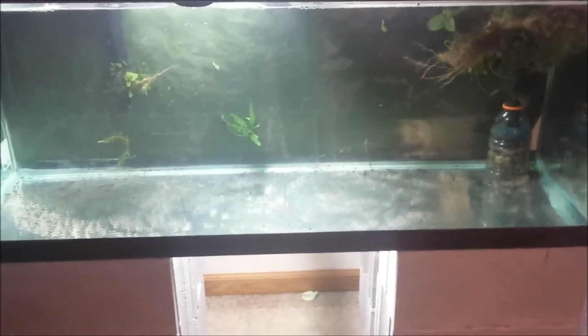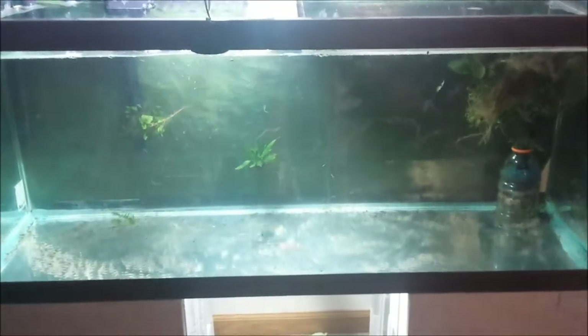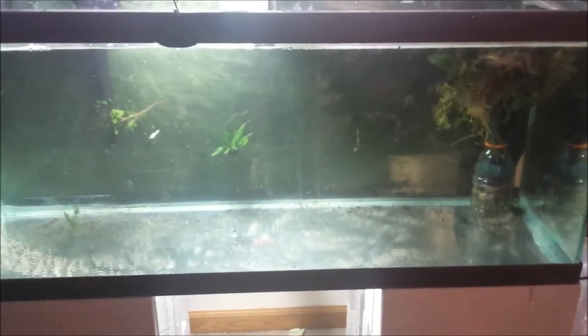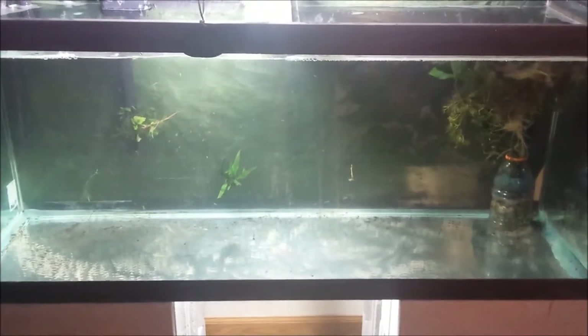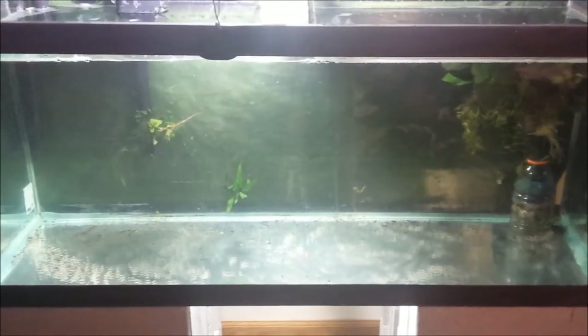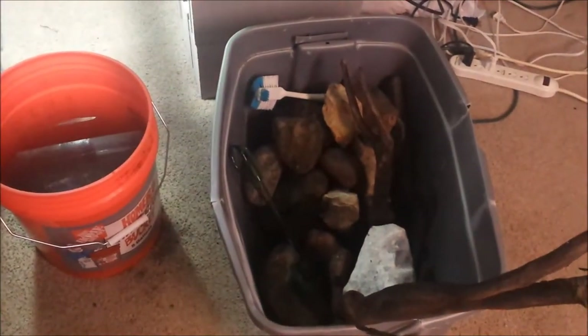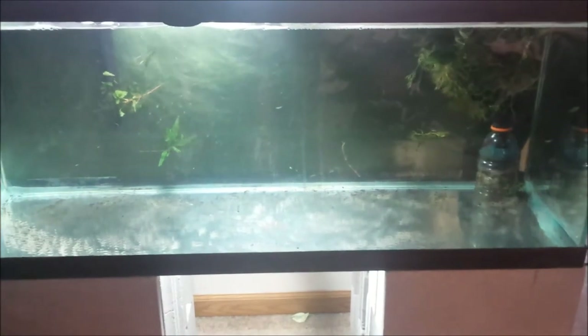Alright guys, here's a little update. I just got done cleaning the last bucket of dirt out of here — it was kind of a nightmare. I didn't end up cleaning the gravel; I ended up buying new gravel. It was too much to wash that old gravel with all that dirt in there. I have a little bit of gravel to go clean and I have all these rocks to clean. I did get new lighting for this tank, so we're going to be checking that out here in a minute.